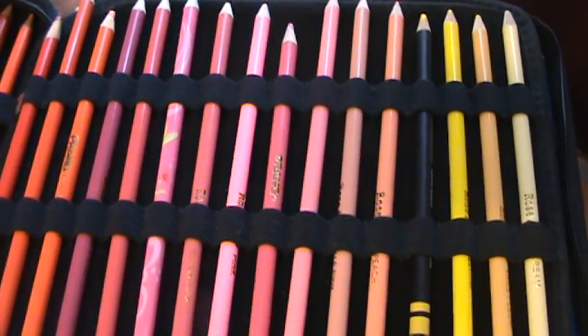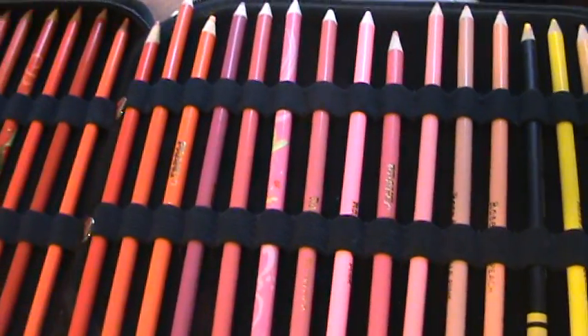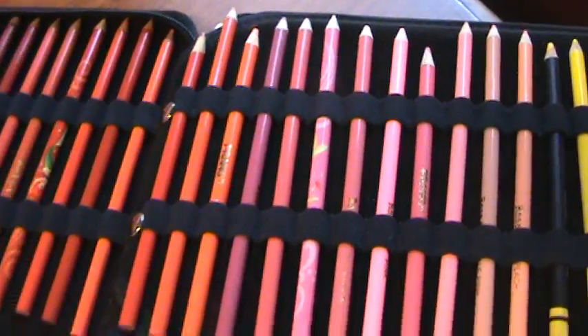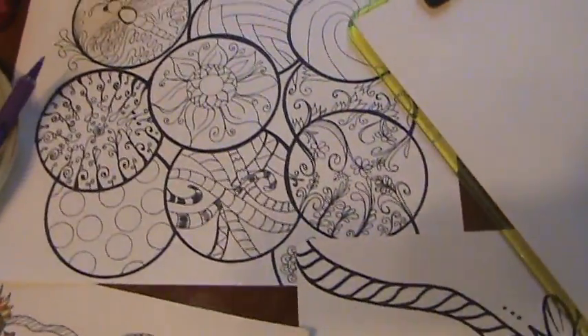I find that the cheaper pencils can keep a really sharp point and can get into the fine, detailed places better than, say, a Prismacolor because it has such a soft lead.